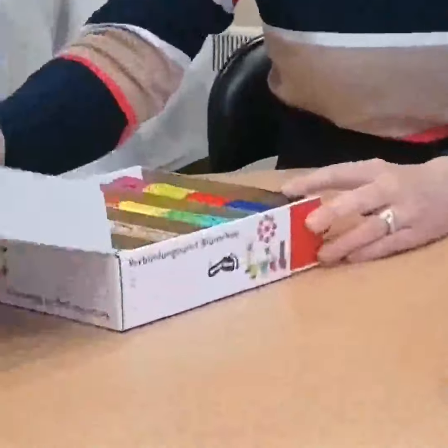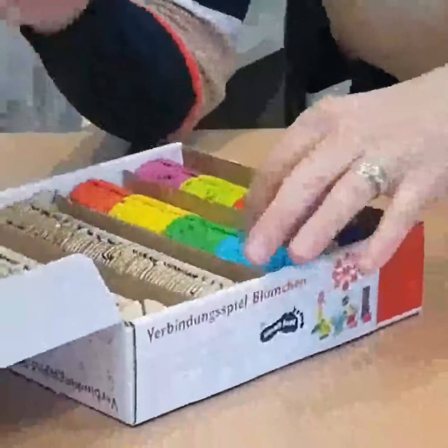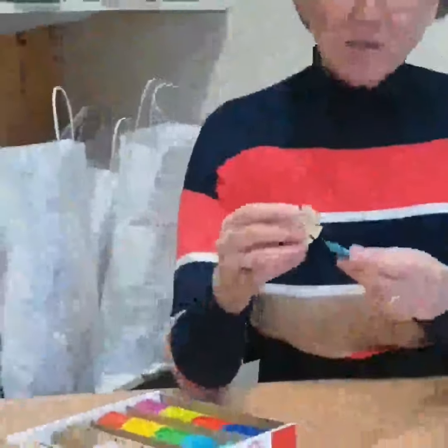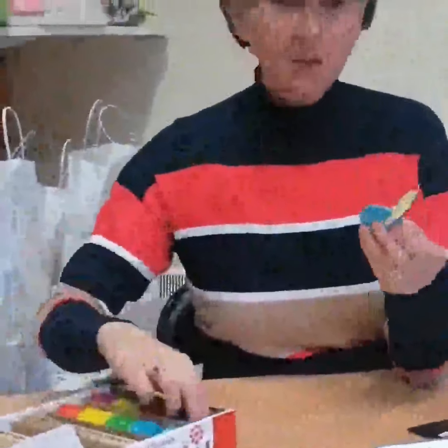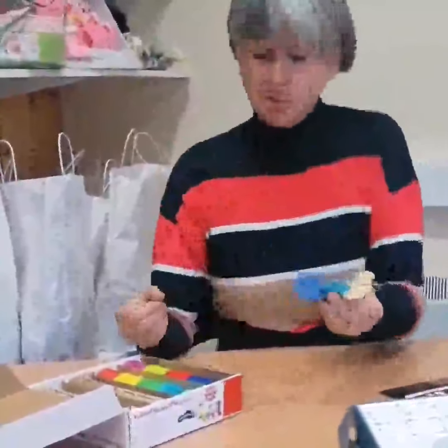The first toy I'd like to talk about is the flower connecting game. It's probably for children who like puzzles, who like making things, building things. You have these shapes, different colours, and you just assemble them. So it's great to get focus, attention and skills, imagination, and it's simple to use.